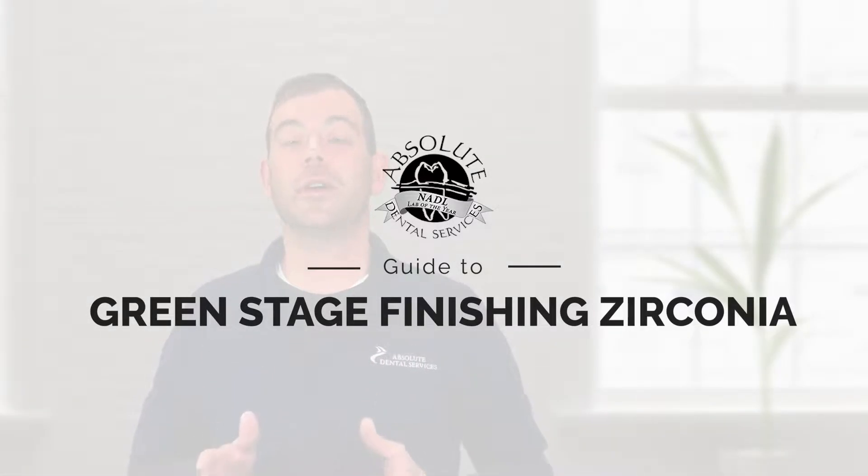After all these years, still the number one question I'm asked all the time is green stage finishing of zirconia. In this video, which actually played for Lab Day Fall Online, I'm going to basically show my techniques to green stage finish zirconia and the tools and instruments I use to do it. Hope you enjoy.